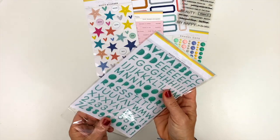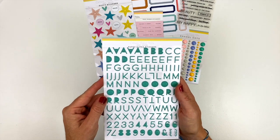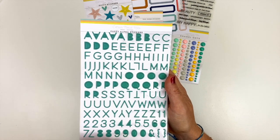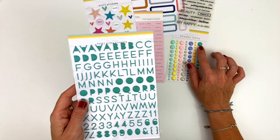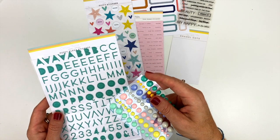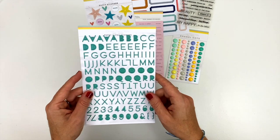And of course, if you're anything like me, you use alpha stickers all the time. And so this is a really nice kind of like a dark teal color. It matches this color of enamel dots — this green color — really, really pretty color green here for these alpha stickers.